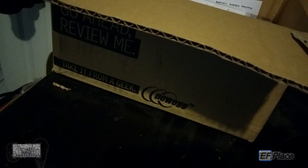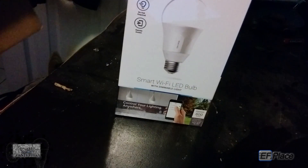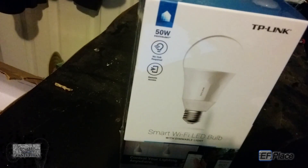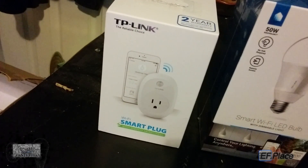The packaging. Got a little cooking thing. So I can go out there and it looks like I got food in the mail — feels like going to the grocery store. And here it is: the actual product in all its glory. A smart Wi-Fi LED bulb, 50 watts, and next to that a smart plug. Both from TP-Link.